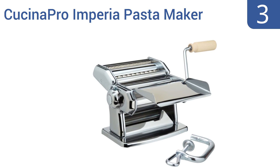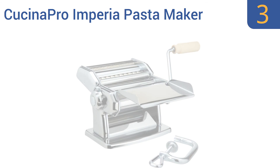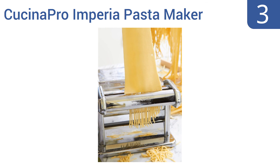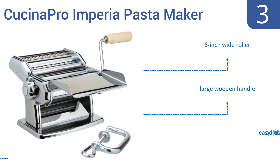Nearing the top of our list at number 3, versatility and choice are important expectations when it comes to cooking pasta at home. With that in mind, consider the Cucina Pro Imperia pasta maker, which creates a range of pastas that can meet those demands. It includes a 6-inch wide roller, a large wooden handle, and an easy-lock adjustment dial.